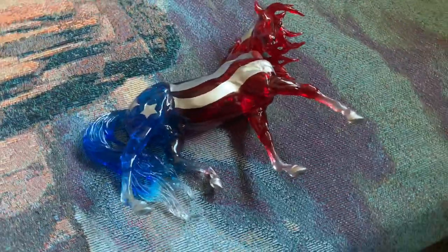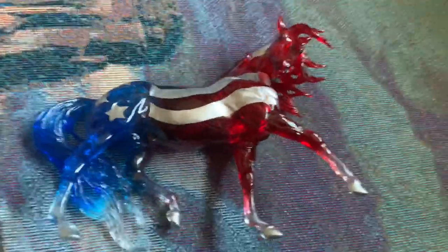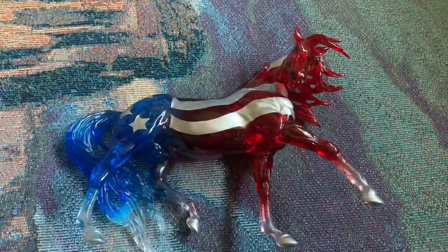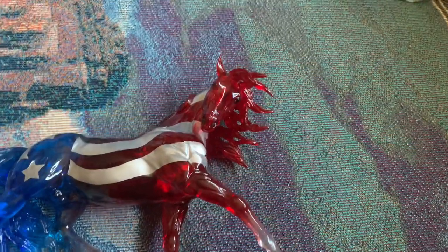Hey guys, it's Trek for Freedom Stables here, and like I said in my last video, I was going to do some reviews of the 2021 models that I got while I was on vacation. So here is one of them.